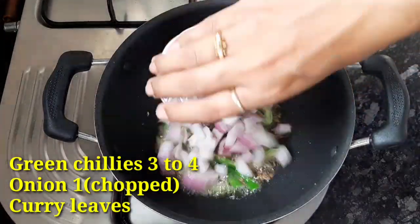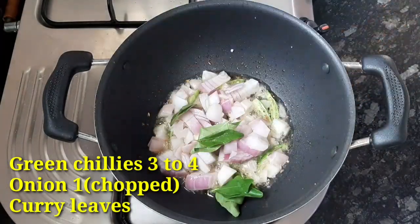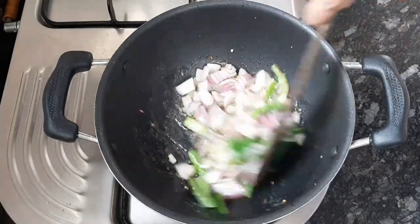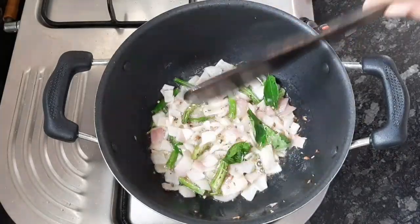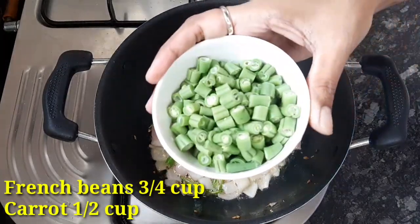Put 1 onion, fry it. Then add the beans.